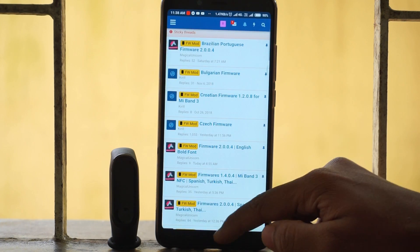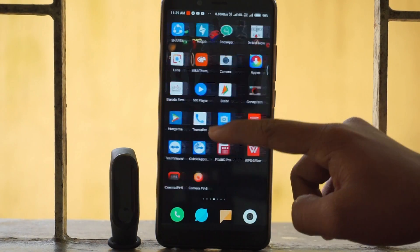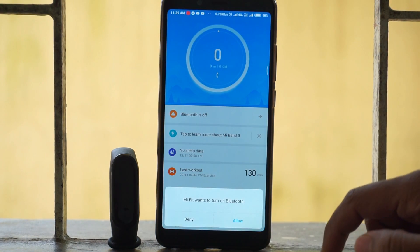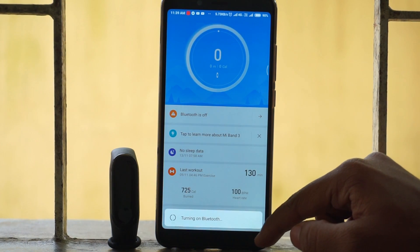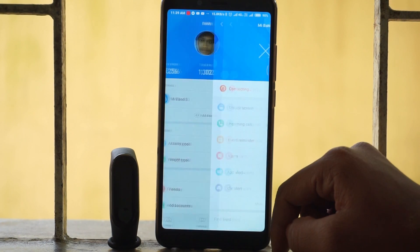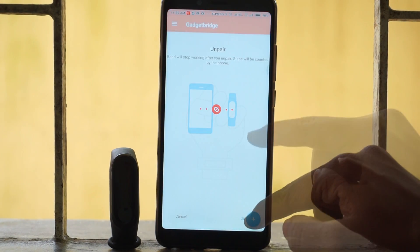You can go to that website and download the firmware that you want for your Mi Band 3. I have already downloaded the firmware on my phone, and I am just leaving the link to the firmware that I have used in this video in the description below. So after you have downloaded the firmware on your phone, simply open the Mi Fit application and unpair your device from there.